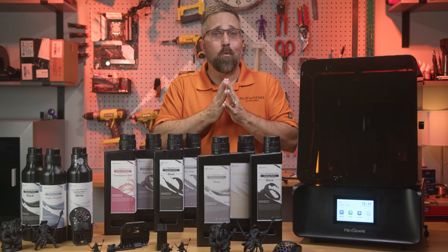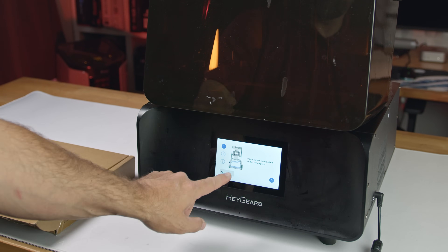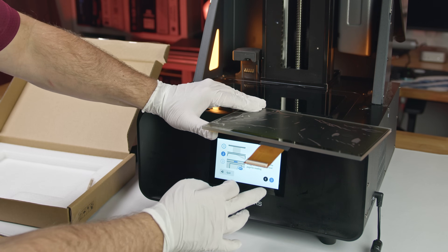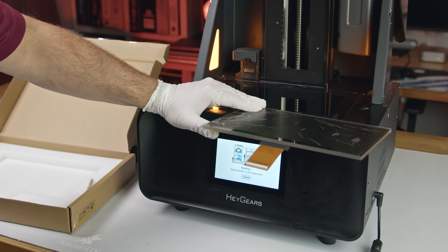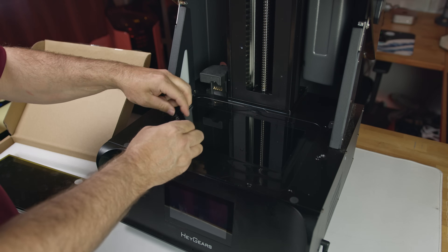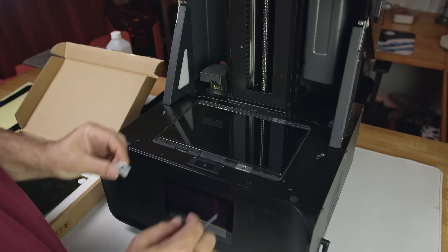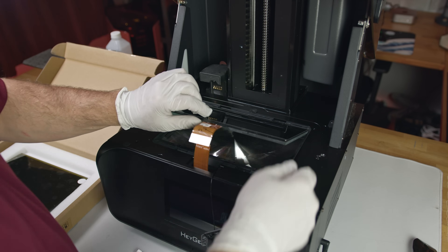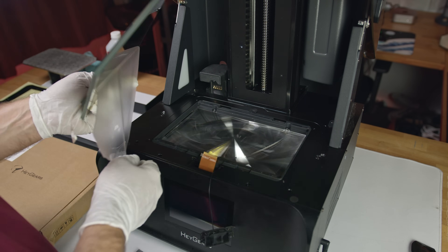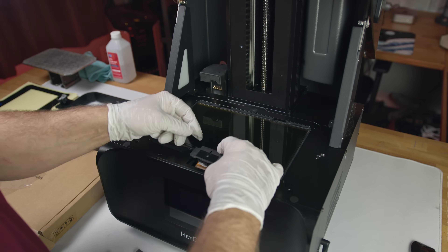Haygears built the replacement process right into the printer. In the settings menu there's an option called screen update and validation. Select that and it walks you through the steps, including automatically identifying the exact screen you're installing via an NFC tag. Once that's done, power down the printer and remove the old screen. Peel off the screen tape, remove four screws in the brackets, and unplug the ribbon cable. With the screen out, I noticed a little dust on the Fresnel lens underneath, so I cleaned it carefully with a lens wipe. Then I peeled the protective films off the new screen and installed it in reverse order — plugged in the ribbon cable, secured the four brackets, and reattached the NFC reader.